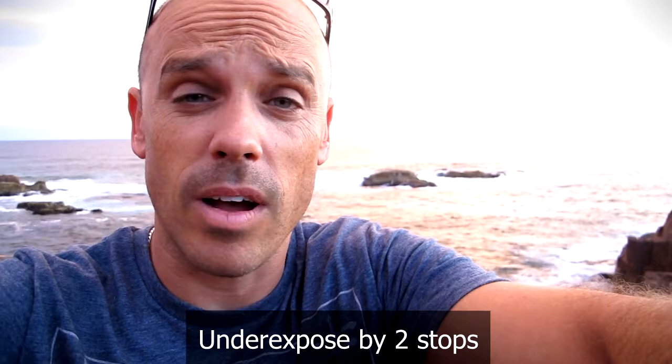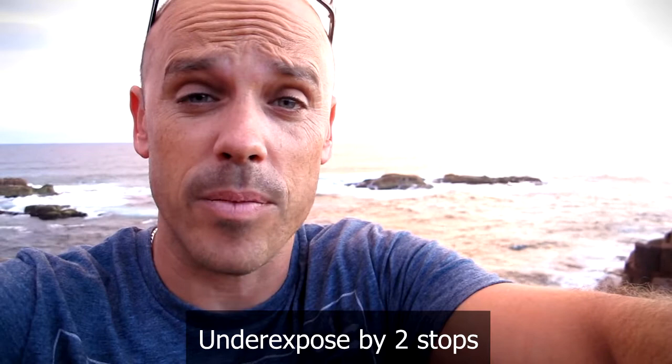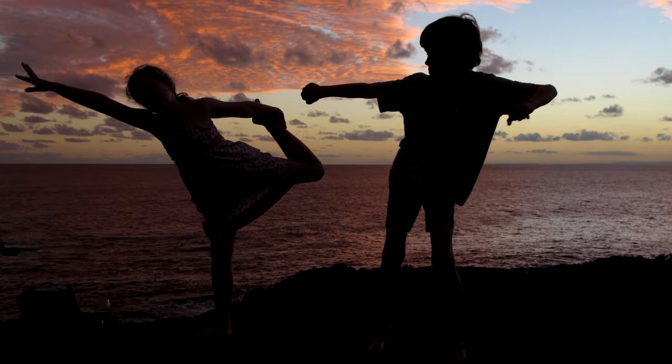The first thing I did was I underexposed the camera by two stops. So I basically told the camera that I want to let in one quarter of the light. One stop underexposed is half the light, and then another stop is half of half the light, so it's actually a quarter of the light. So I've told the camera I want less light to come in.